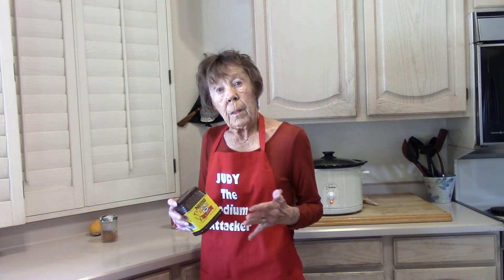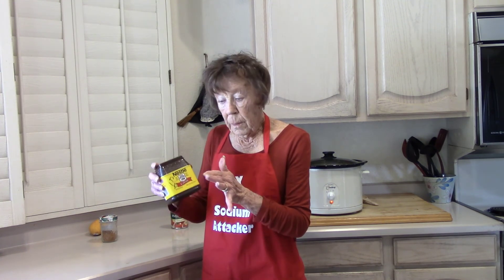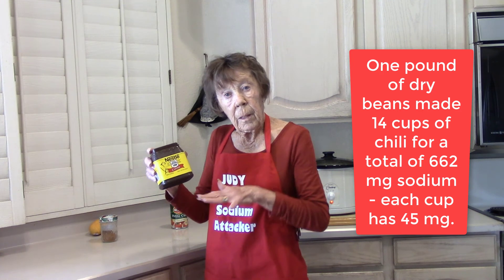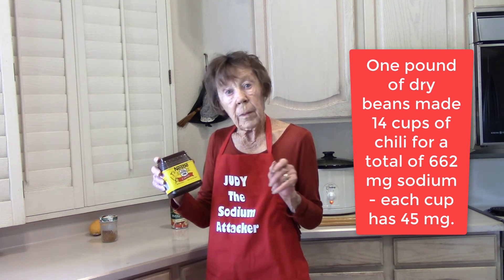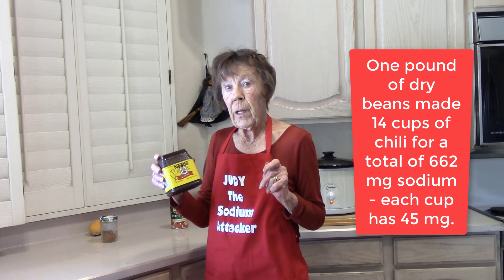Canned tomatoes have a tendency to make a dish taste a little bit sweet. If it tastes sweet to you and you don't like that, you can add a teaspoon of cocoa — it has no sodium. It smooths that out so you don't have that sweet taste, and you just get the good tomato flavor.